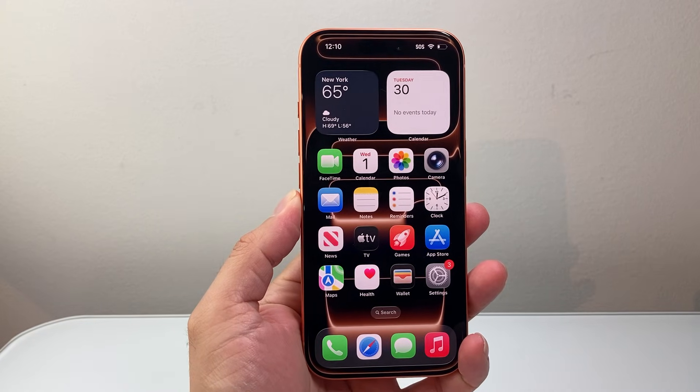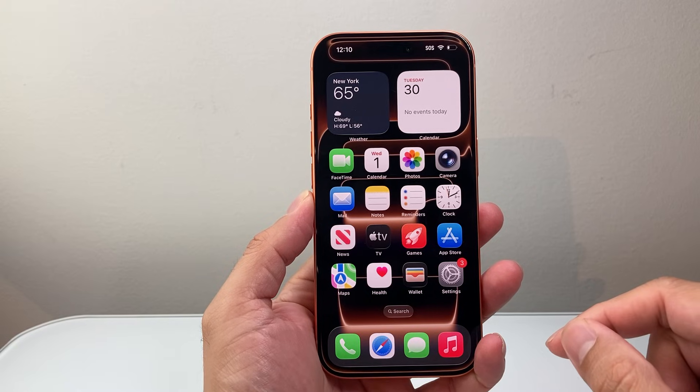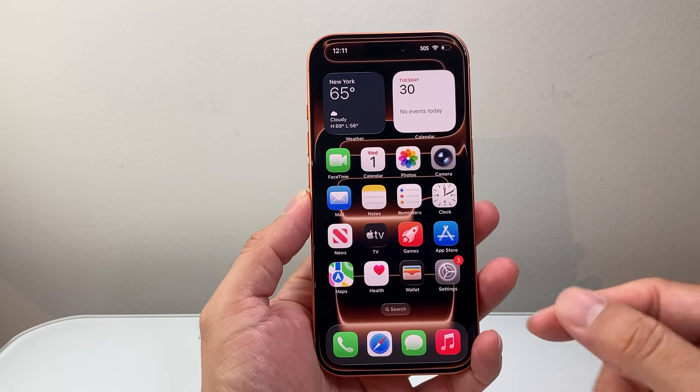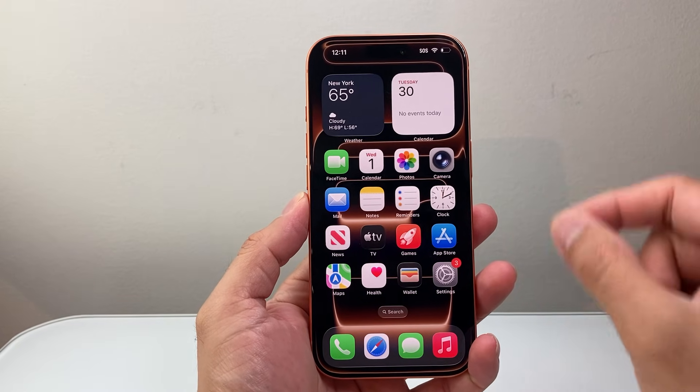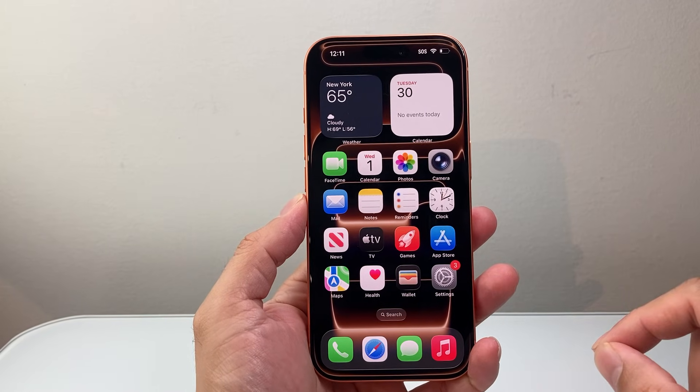Hey everyone, Techcommanji here with a video for you guys. In today's video, I'm going to show you how to hard reset your iPhone 17 Pro, 17 Pro Max, 17 Air, or any of the new 17 lineup on the latest version. So let's get started.